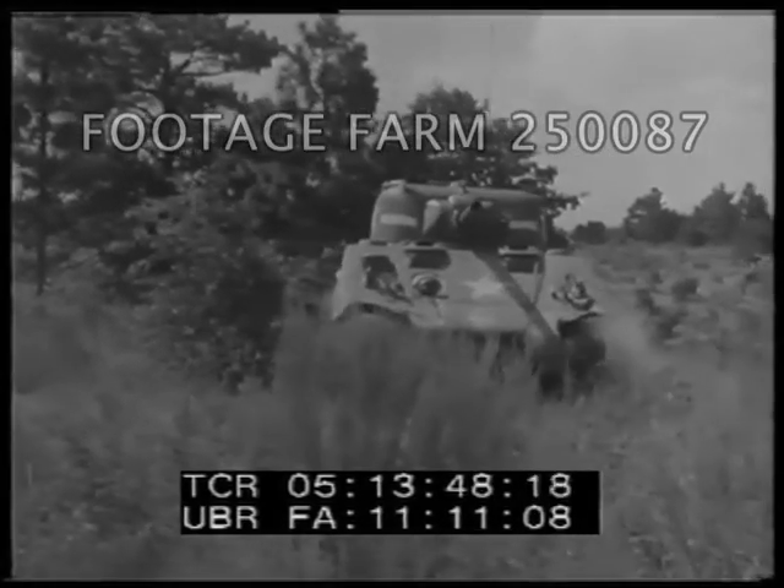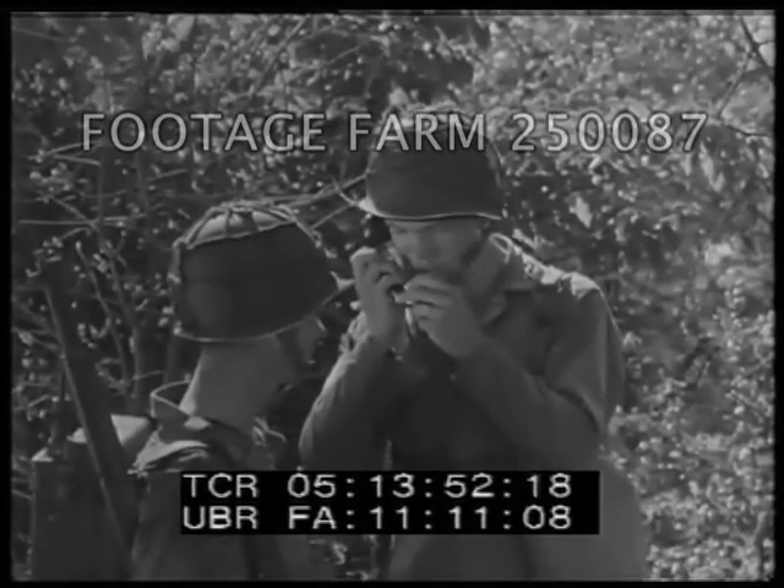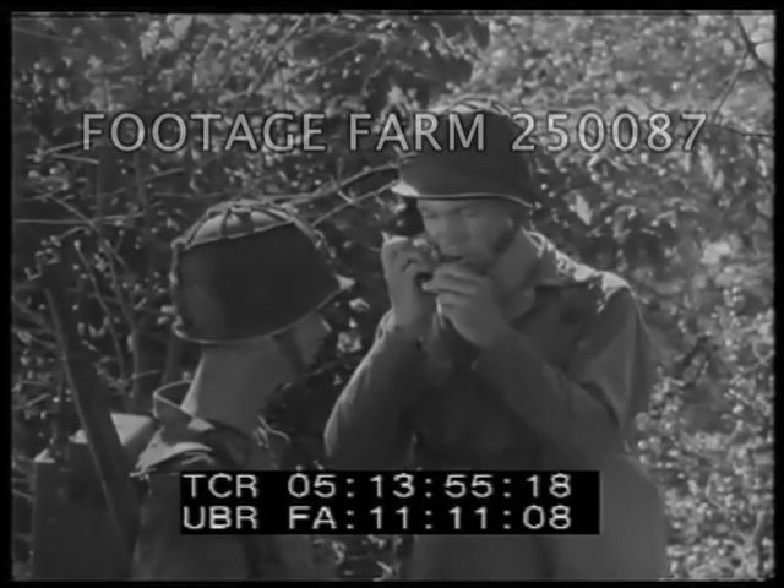Here's still another means of communication between infantry and tanks: an SCR 300. Often one of these is available in the platoon leader's group.